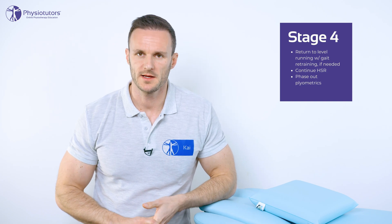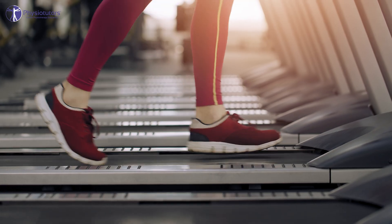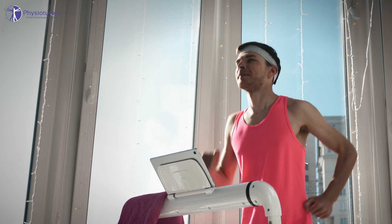Stage 4: return to level running and gait retraining. As soon as stage 4 is entered, the plyometric exercises are phased out in the second and third week. Running should be reintroduced in a graded manner. A concrete plan — the Couch to 5K running plan — is available in the description as a free download. A good idea is to gradually lower the inclination angle of the treadmill from 8 to 10 degrees down to about 5 degrees until the runner is able to run on level ground or outside again.